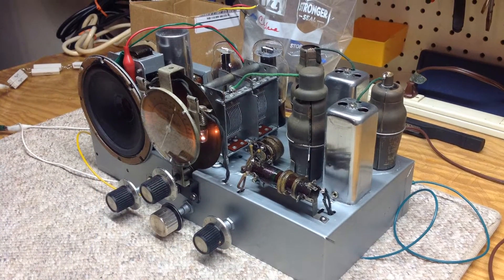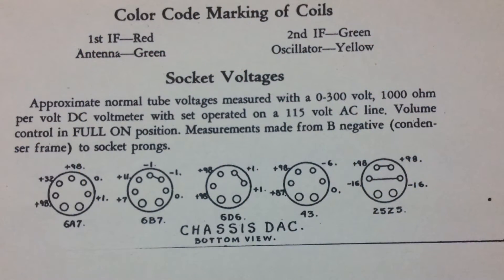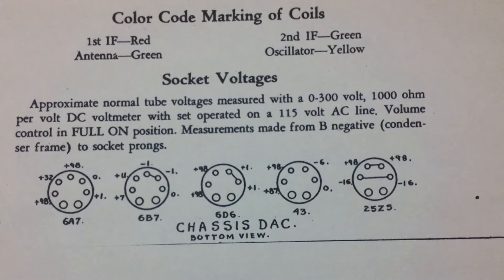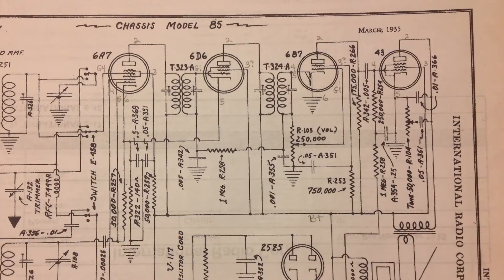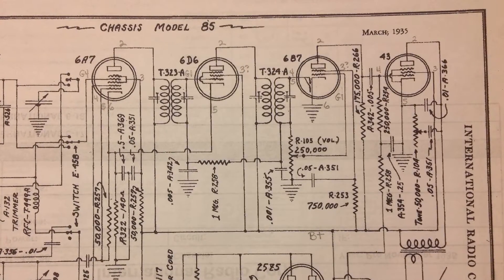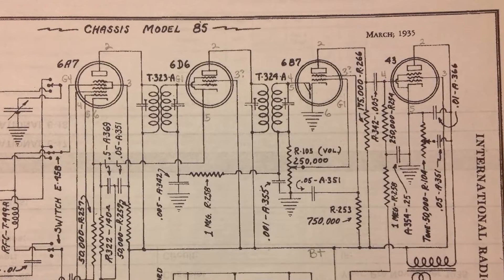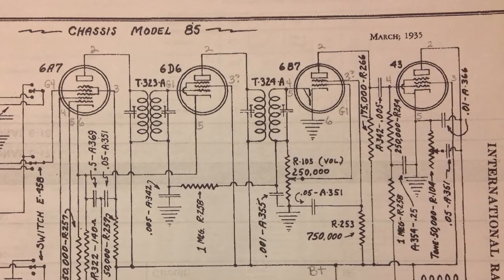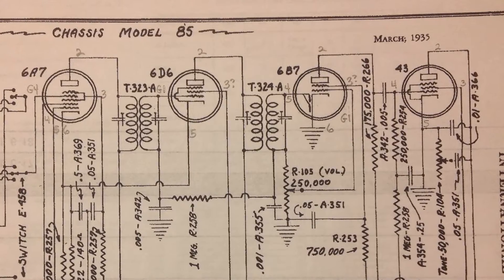However, no audio other than some buzzing and distortion was present. I then checked all the tube voltages — they all seem to be within their design parameters. So I used my audio generator and started working my way back from the plate of the 43 tube, which is the audio power amp. All was well there, so I ended up backing up to the second detector AVC tube, which is the 6B7. I had good audio at that point to pins 4 and 5, which are the diode inputs, and that is fed from the second IF.